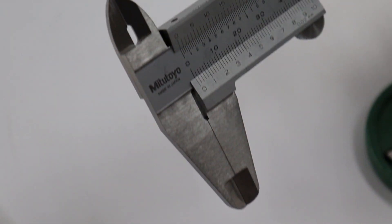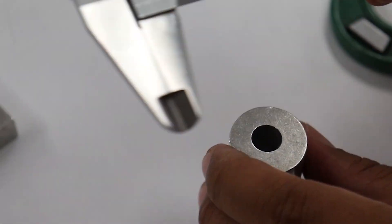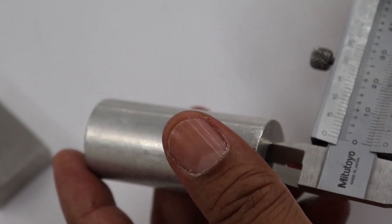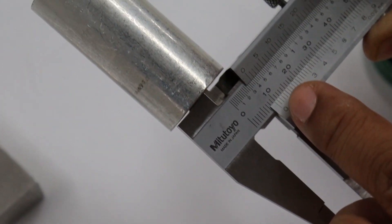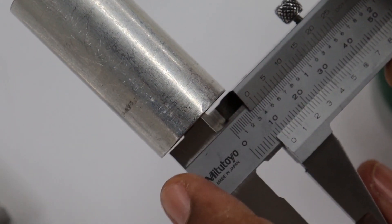For the inside caliper, we may use it to measure the diameter of the internal hole of a cylindrical object. We put the inside caliper into the hole, then translate the moveable part of the vernier caliper so the inside caliper will touch the edge of the hole. The scale that we read is the inside diameter of the cylindrical metal shape.